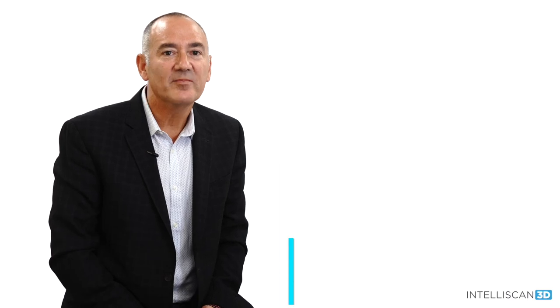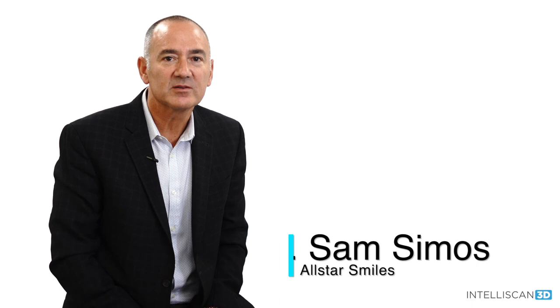Hi, my name is Dr. Sam Symos. I'm an implant, cosmetic, and restorative dentist practicing in Chicago, Illinois. I'm a global R&D consultant, key opinion leader, speaker, and author.